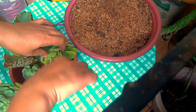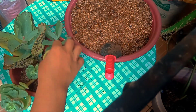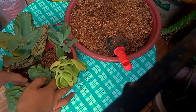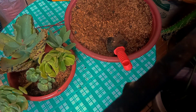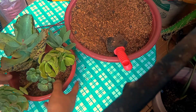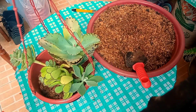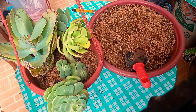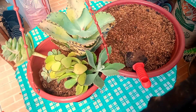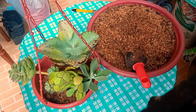Dagdag lang po tayo ng konting soil. Maganda po itong mga halaman natin dahil matataas na sila, then mga ilang weeks lang siguro ay pwede na natin silang i-propagate. Gusto kong paramihin itong ating mga succulents dahil ang ganda nila, first time po natin magkaroon ng ganitong klaseng halaman. Ayan yung ating first hanging pot — napakaganda at medyo malago na silang tingnan.